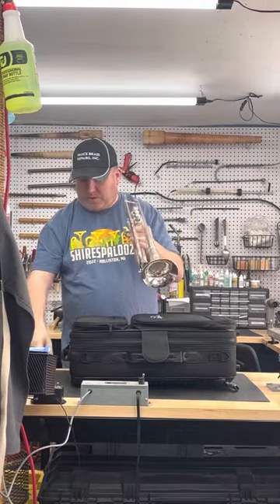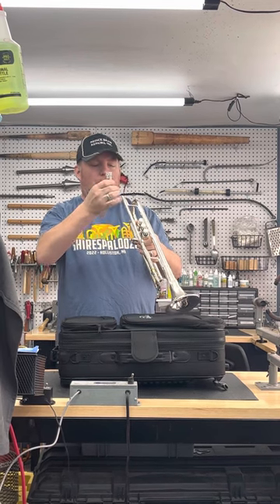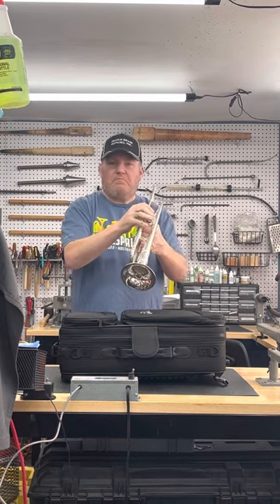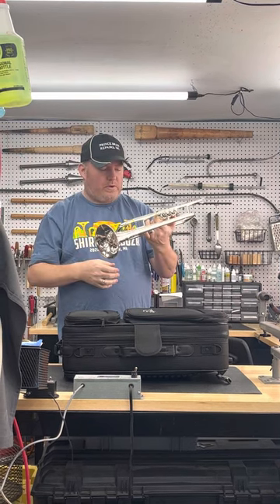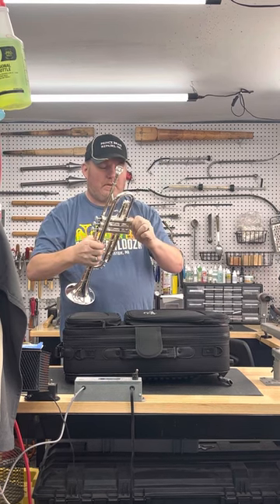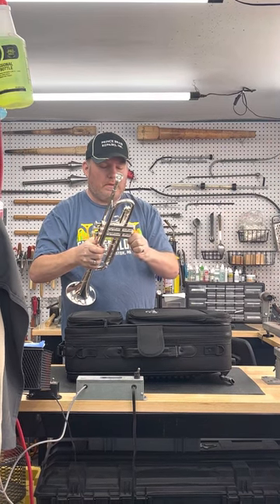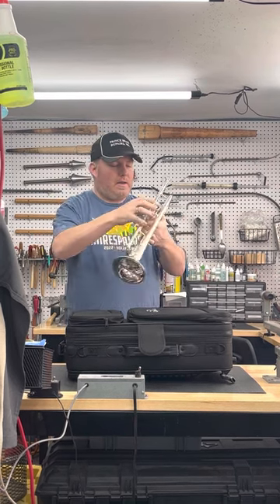I basically buzzed a few notes on the way over to the shop this morning in the car, and we're going to see what happens. I'll play something lyrical, something articulated, something a little over the horn, just so you get a good idea of what it can do. I also tend to like to loosen my bottom caps a little bit before I play — it tends to release some things. So let's go.